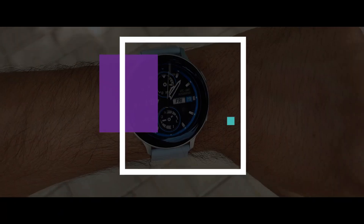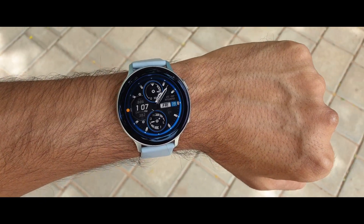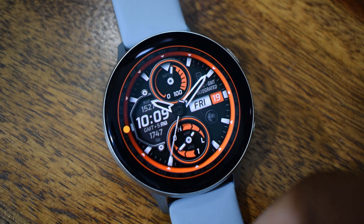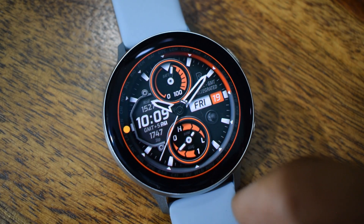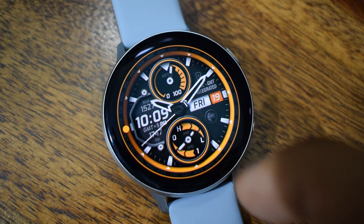If you are new on this channel, make sure you subscribe and leave a like for this video. I create content focused on Android applications and Galaxy watches, and you can also grab some free coupons for Galaxy watch faces on my channel whenever I do a promotional review, so stay tuned for those videos.